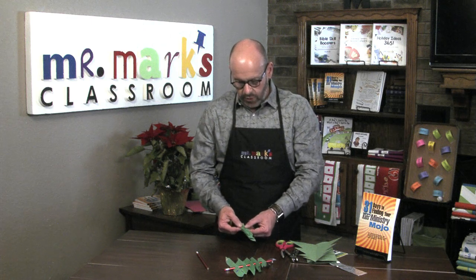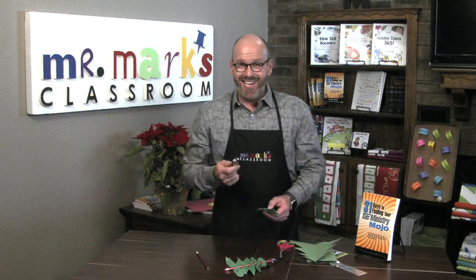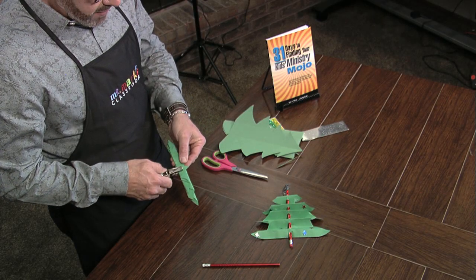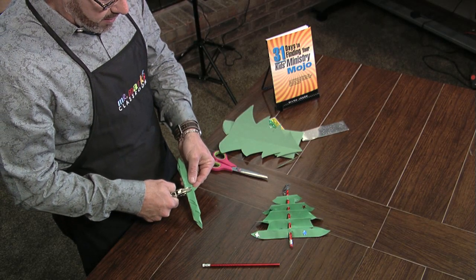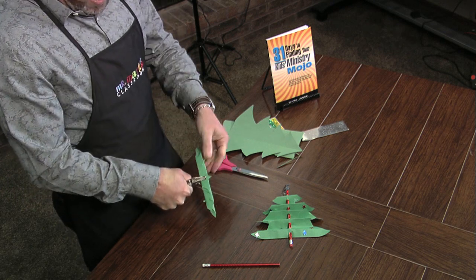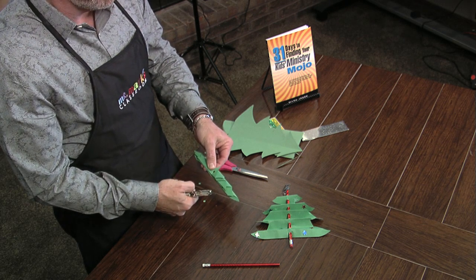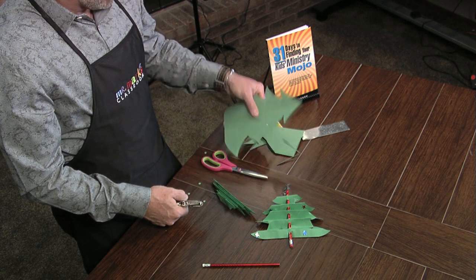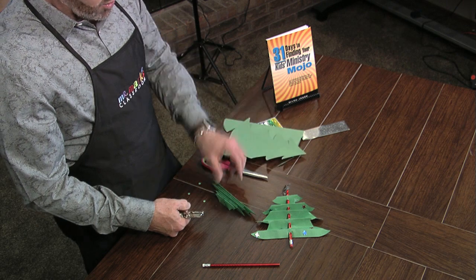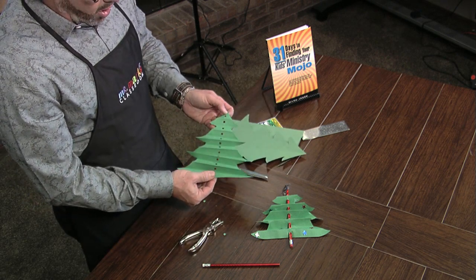There you see it — I've accordion folded all the way through. Now comes the hard part: you need a good hole punch and you go right in the center and push all the way through. Your kids might not be able to do this part because you really have to push hard. It might also be a little harder on construction paper, so copy paper was a good choice.